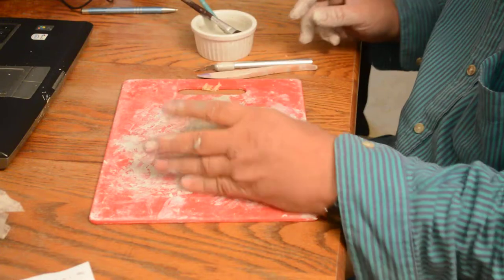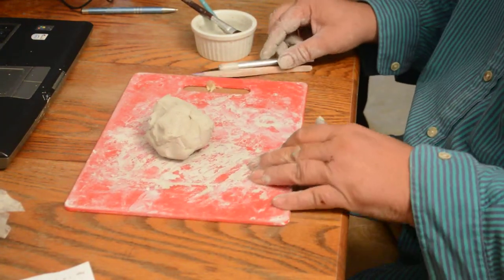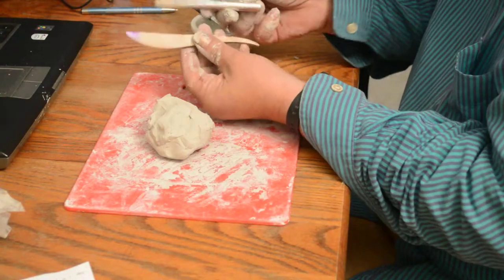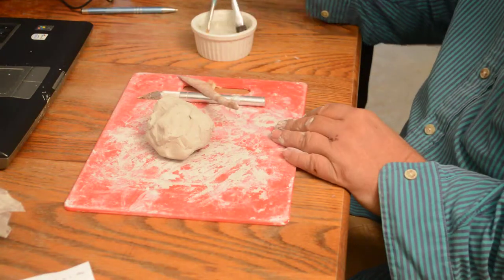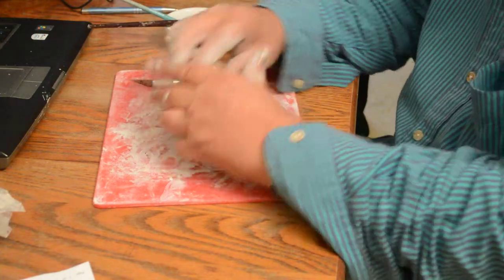Another thing you're going to need is a board. I'm using a cutting board I got at a dollar store for a dollar. I have a wood tool, a little exacto knife, a couple of paintbrushes, and a cup of water. And we're just going to get on it.